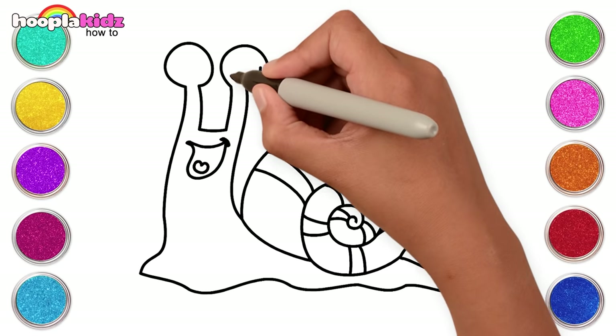Hi kids. Let's take a trip to fantasy land today because we're gonna draw a unicorn. First, start with the body, the ears, and a big round eye. Amazing! Now draw the forelock and the magical horn. Yay!